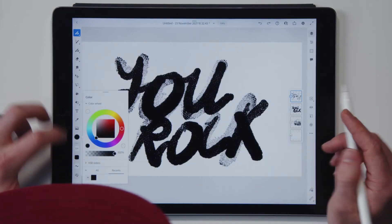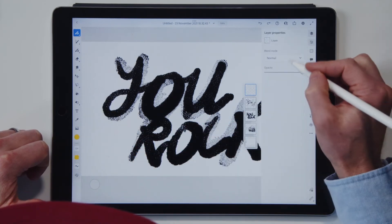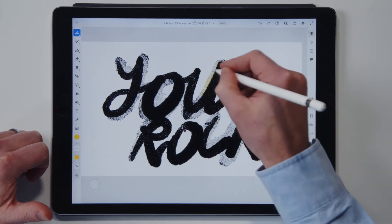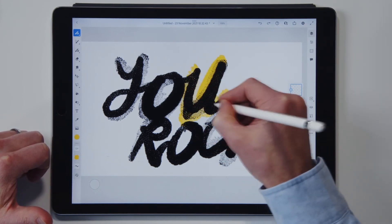Perhaps we can even add a little bit of yellow into there — something like that. And do some multiply. How about that? 'You' — because it is you that rocks.